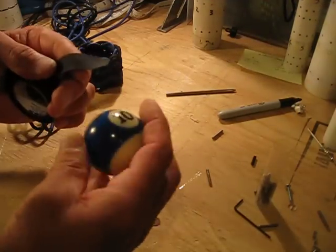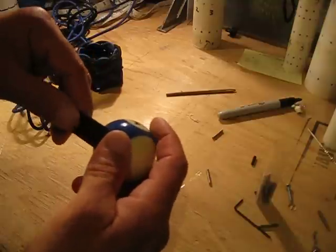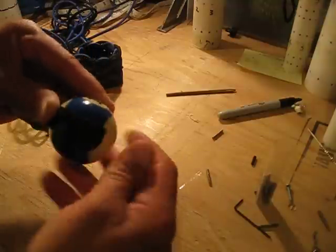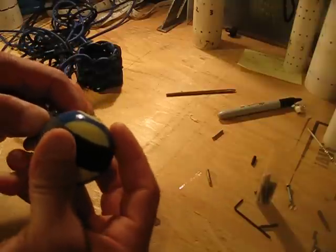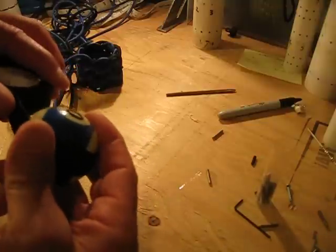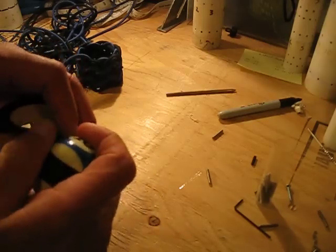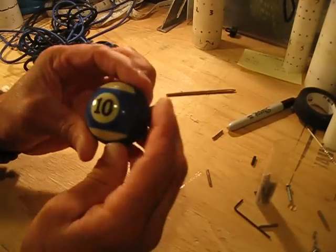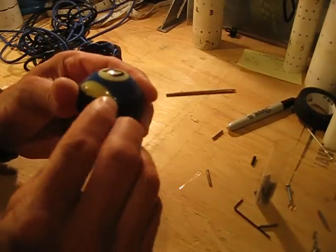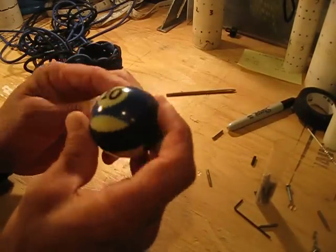I just do one pass on the ball. I want the number to show, so I'll run it around the center this way. These balls are so smooth, it gives the cord a place to bite onto. One pass is plenty. I tried doing more — running the tape up higher — but it starts to show in the tie and you really don't need it. One pass is good.